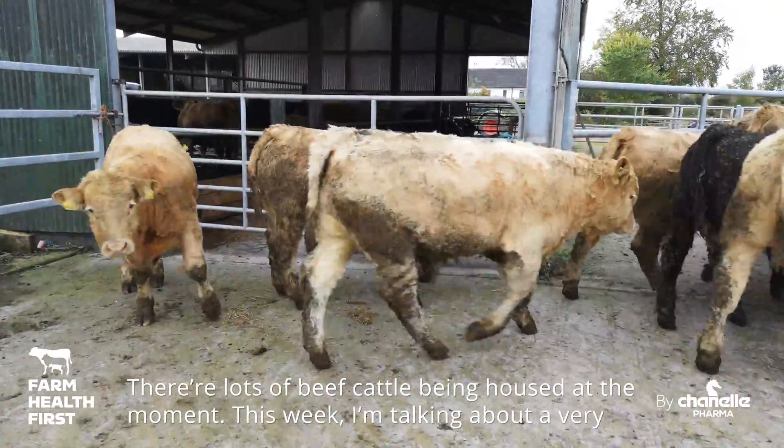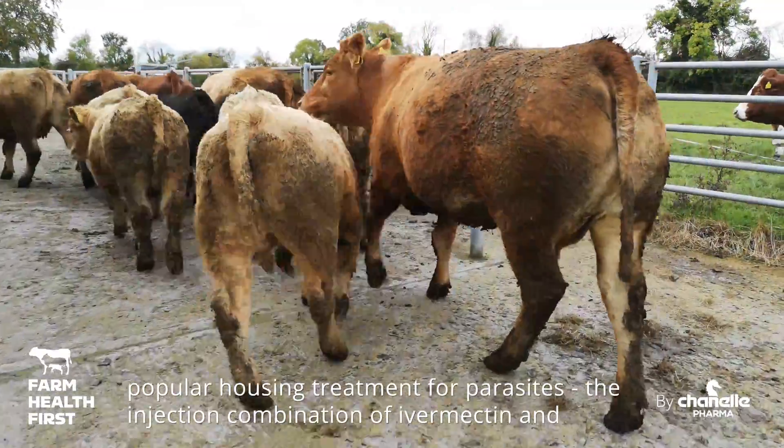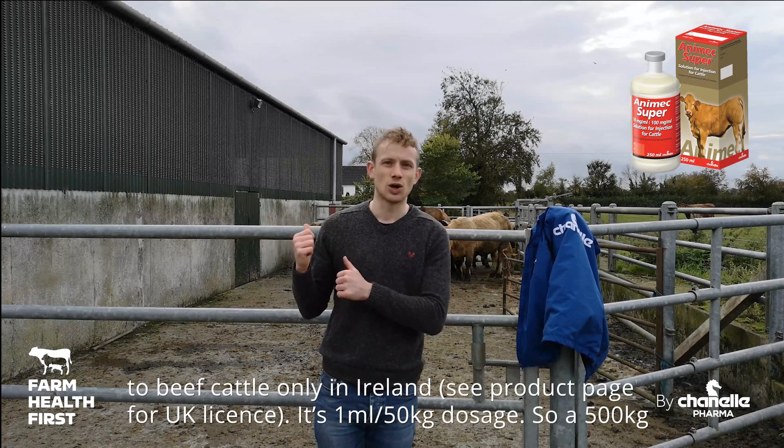Lots of beef cattle being housed at the moment. This week I'm talking about a very popular housing treatment for parasites: the injection combination of Ivermectin and Closantel — that's a wormer and a flukicide together. We can give it to beef cattle only in Ireland.